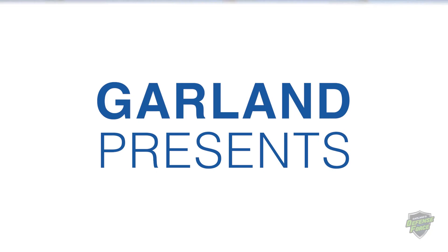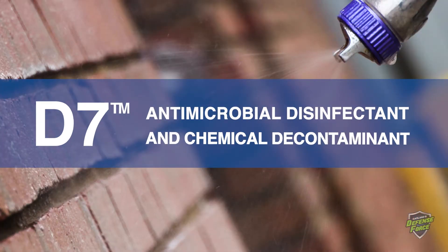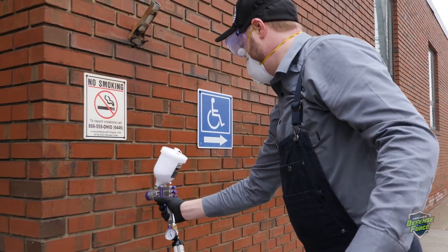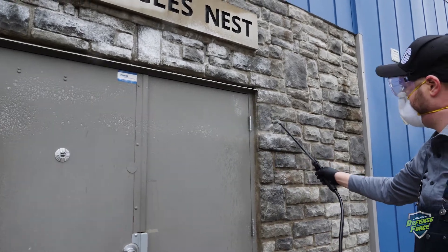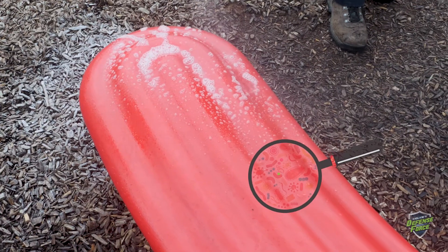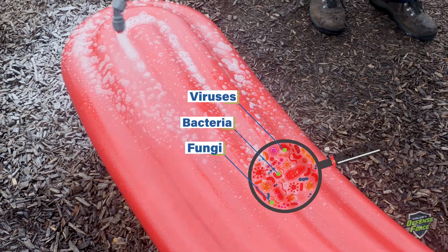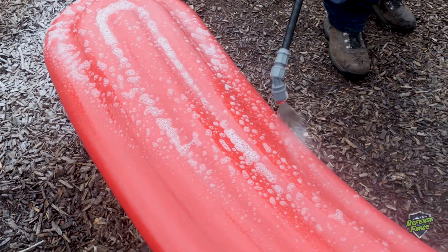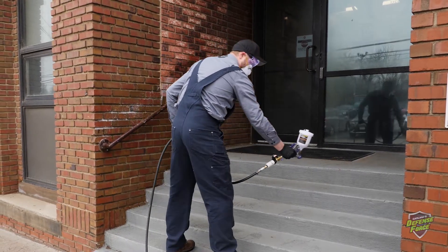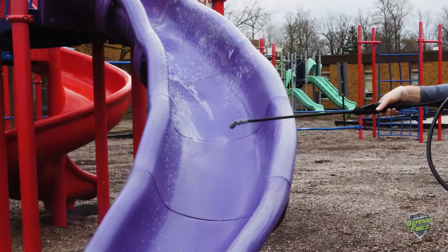Welcome to Garland's D7 application excellence video. This video will focus on exterior use of D7. D7 is an effective and safe antimicrobial disinfectant that kills bacteria, fungi, and viruses in minutes. It has demonstrated effectiveness against viruses similar to the coronavirus COVID-19. D7 can be applied to hard non-porous surfaces like building exteriors, roofs, sidewalks, playgrounds, and more.